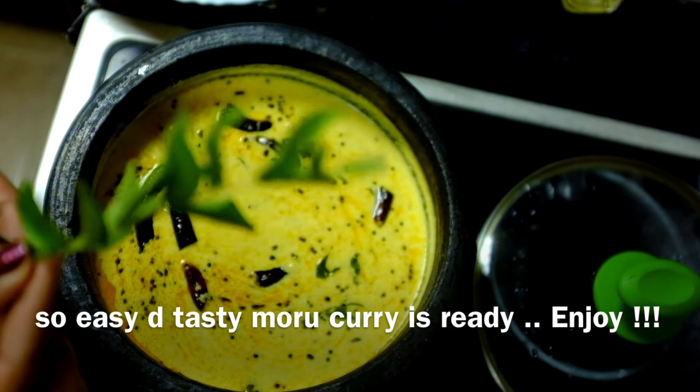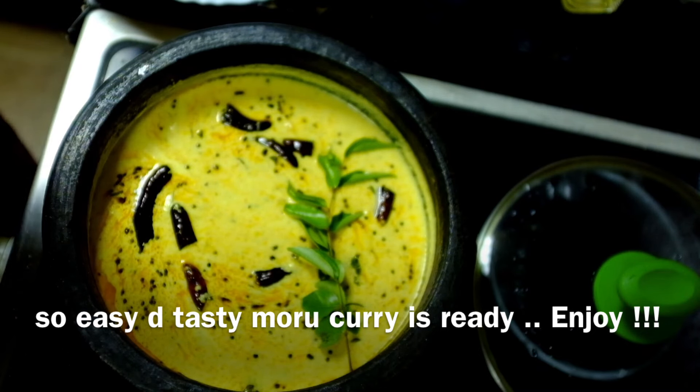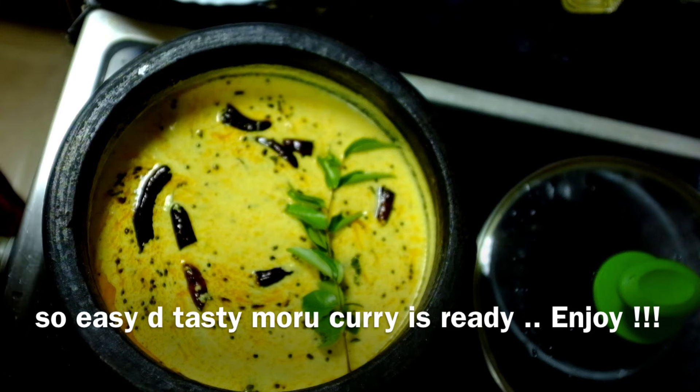Then, cut the kitchen in the kitchen. I'll take the recipe after coming. Ta-ta, bye-bye. Take care.